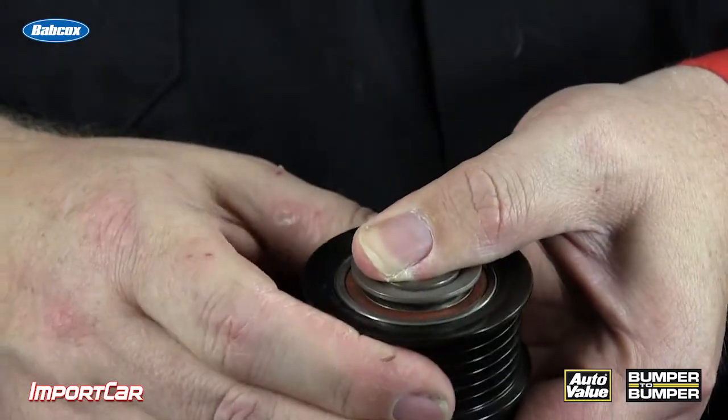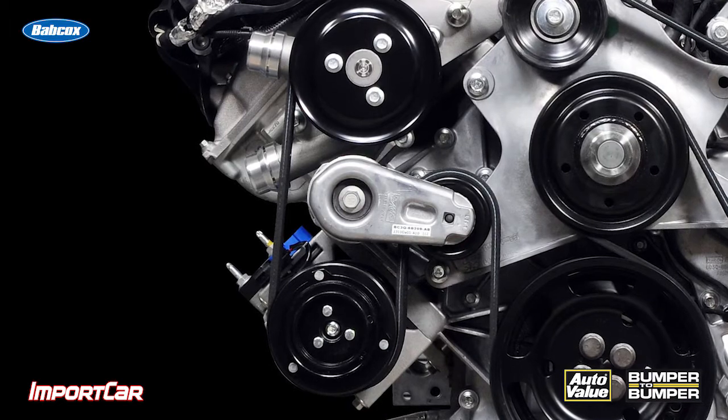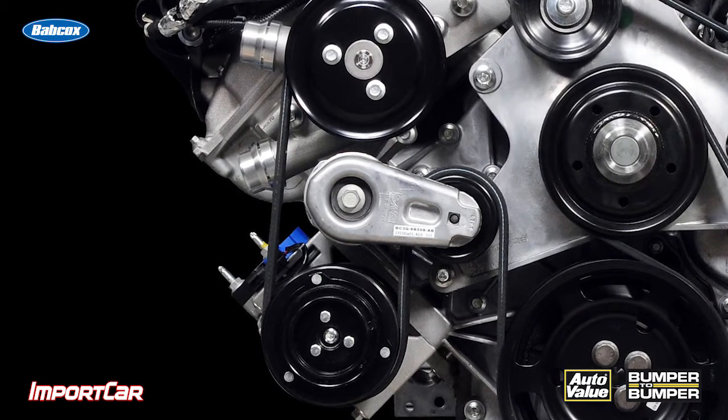If these are working properly, the drive belt system can last for 90,000 miles or even more than that. If the tensioner is not serviced and those friction elements are worn away, it's no longer able to dampen the motion. The decoupler pulley also wears out over time. This is a maintenance item — keep that in mind.